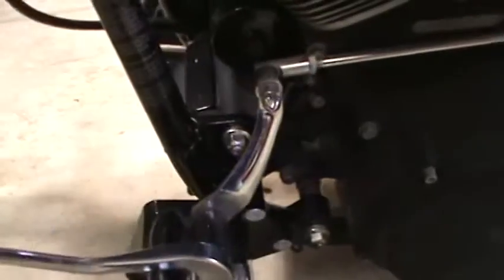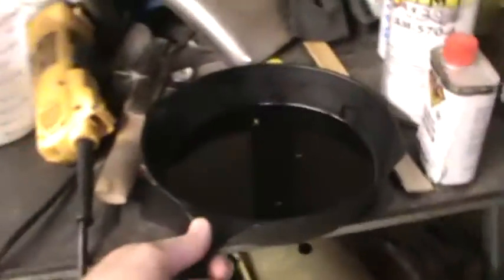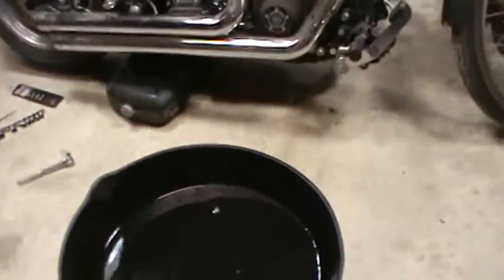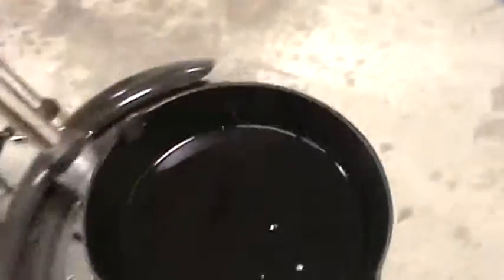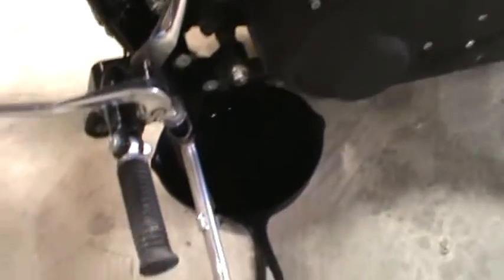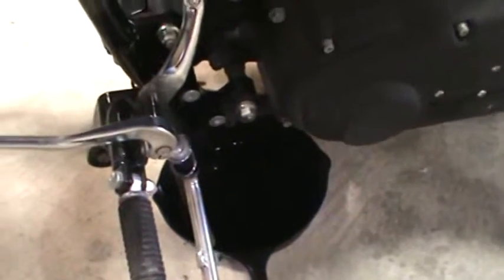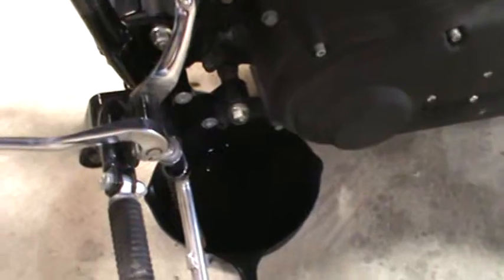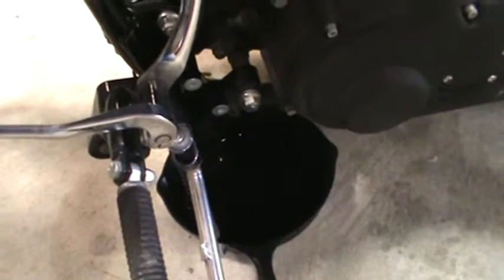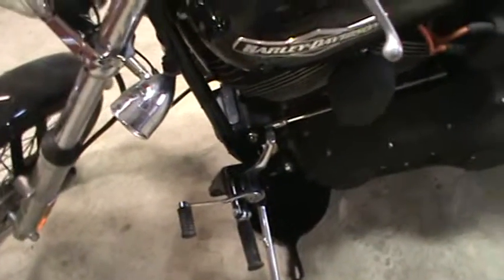Let me show you one of my favorite things to use — it's kind of unconventional — an old frying pan. I've got an assortment of frying pans, so I just take the old frying pan and stick it underneath the filter like so, get it draining out. I started using a frying pan because I've got a Big Dog Chopper that sits so darn low to the ground you can't get a traditional oil drain pan underneath it, so a frying pan works pretty darn good — something I learned to do years ago.